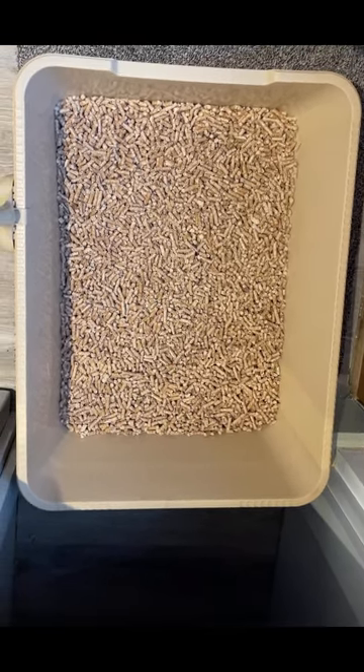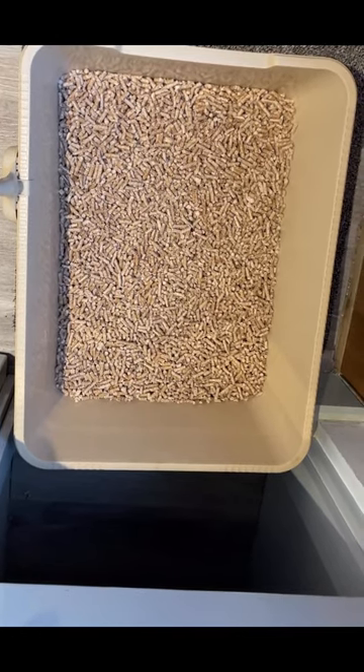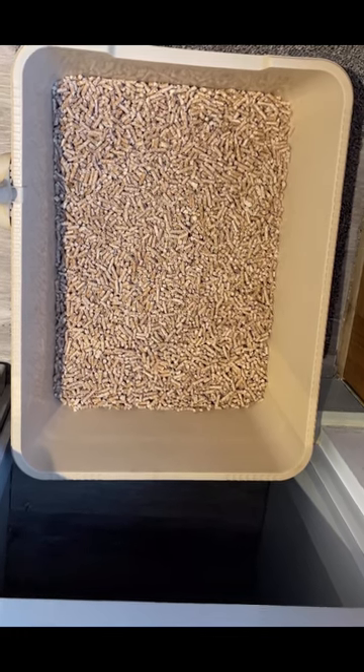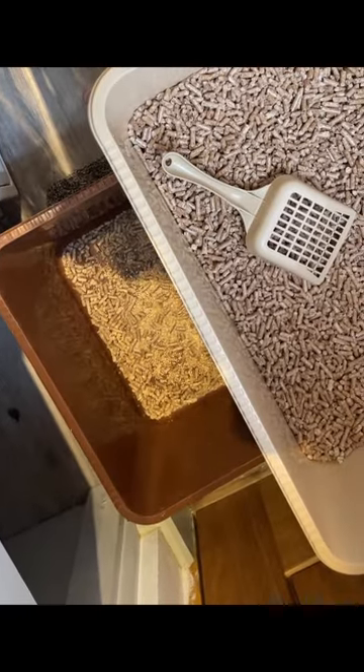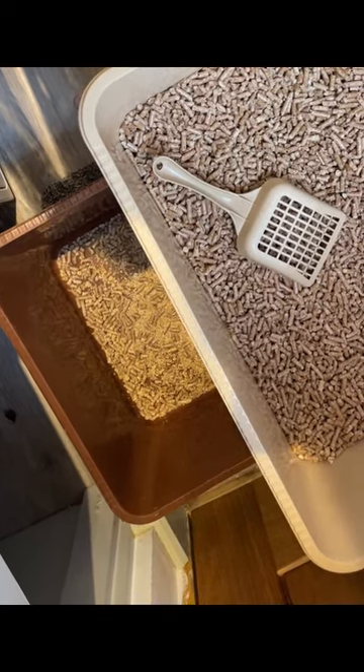All you do is set the tray up with two or three centimeters of wood pellets in the sieve, a few handfuls in the base tray, and it's really really so simple. You have a gap and you have the wood pellets in the base.